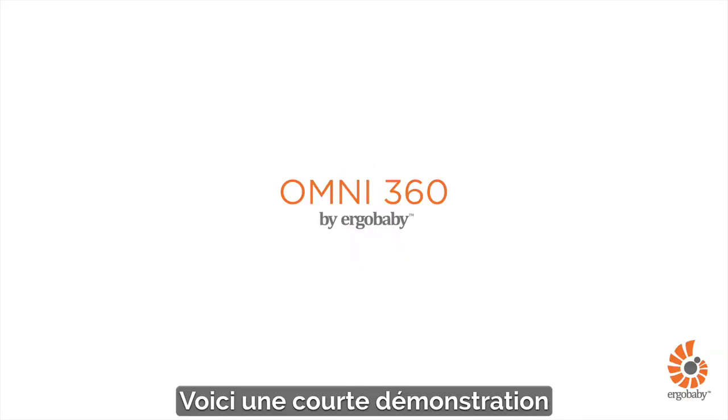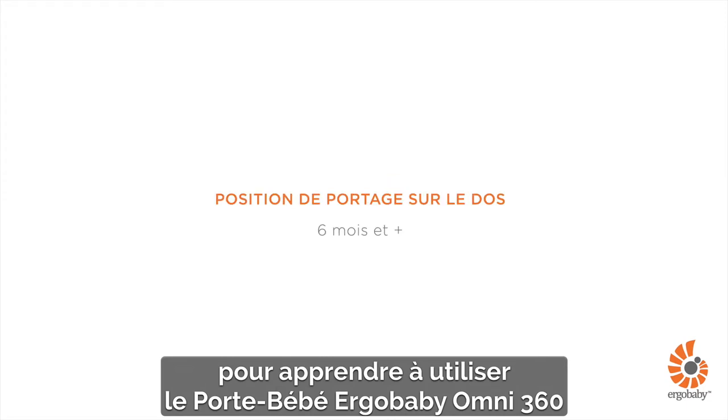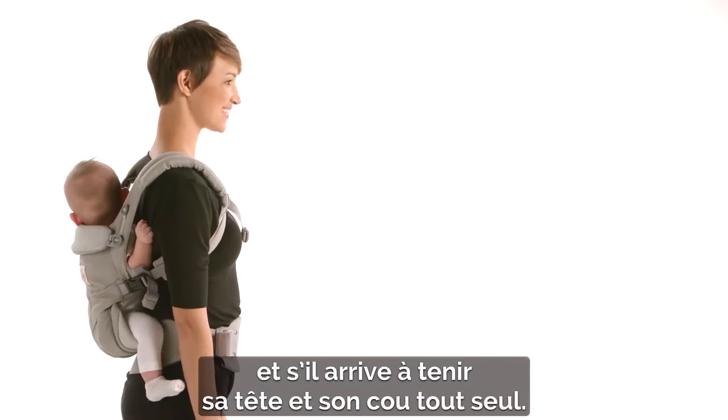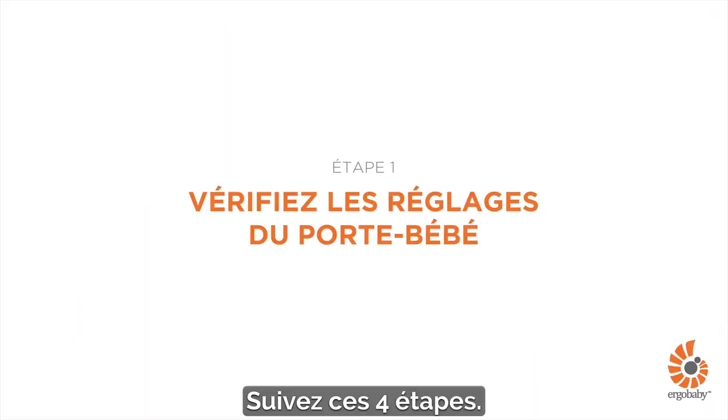This is a short demonstration about how to use the Ergobaby Omni 360 Carrier in a back carry position. Your baby can be seated in this position once she is six months old and has strong and consistent head and neck control. Just follow these four quick steps.